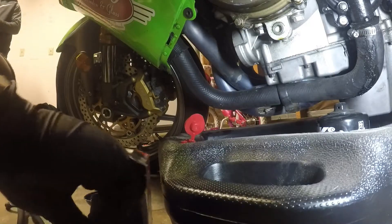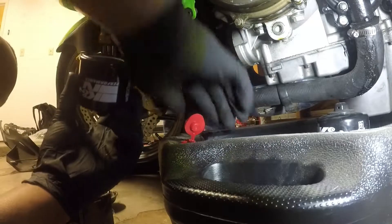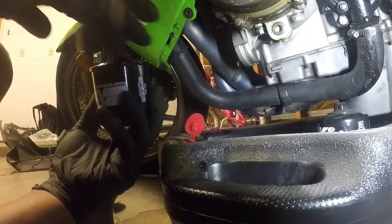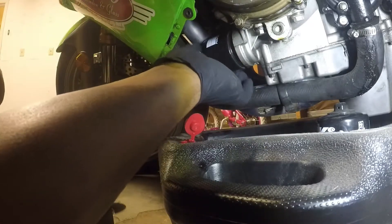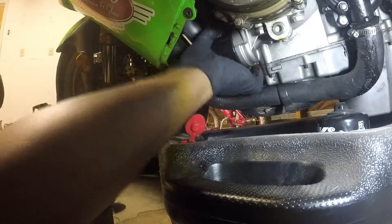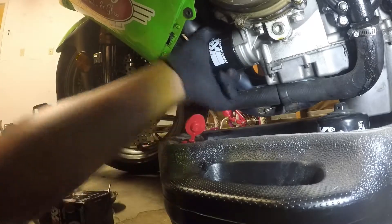Once everything is all drained out, grab your new filter and take the plastic off. Take some oil and rub it along the rim — along that rubber grommet — so no leaks happen and so it's easier to take off next time. Screw that on there; it doesn't have to be crazy tight, just as tight as you can make it with your hand. Yep, that's plenty tight.